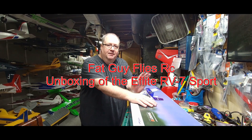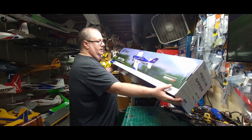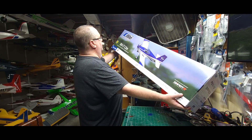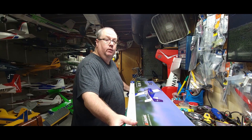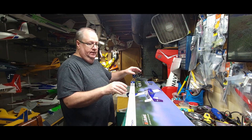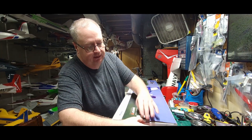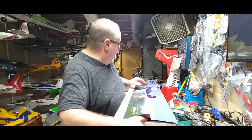Hello, how y'all doing? That Guy Flies RC here. We're down at the man cave and we're going to do an unboxing of the E-flite RV-7 1.1 meter. I've only taken this out of the cardboard crate, but I haven't opened it yet, so let's get into it.